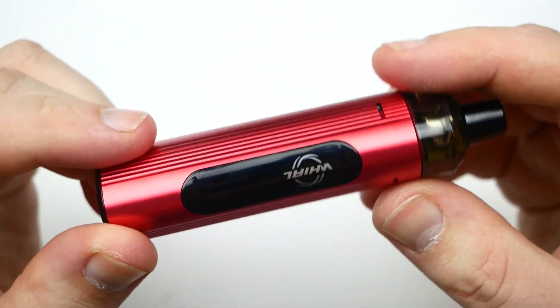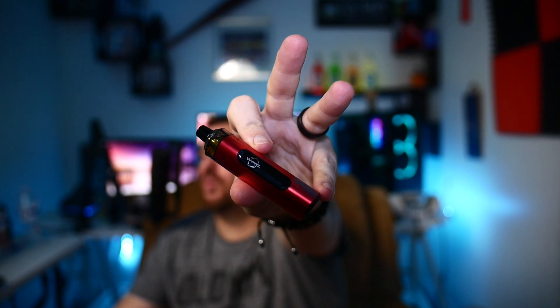Let's go back up top, vape on it, and I'll give you my final thoughts on the Whirl T1 Pod System by UL.